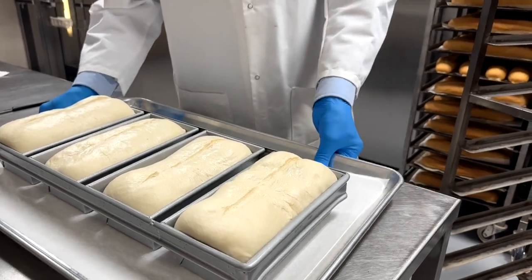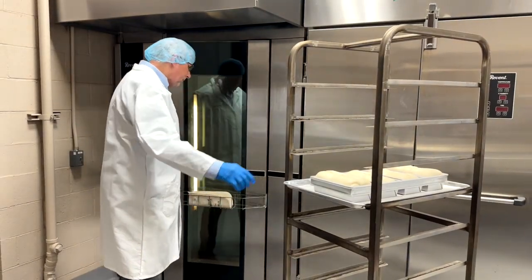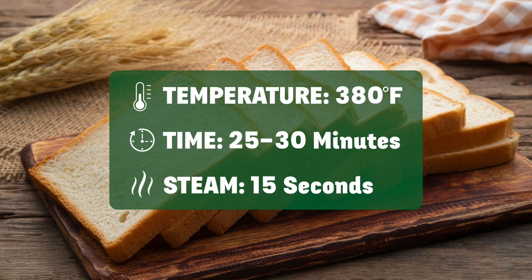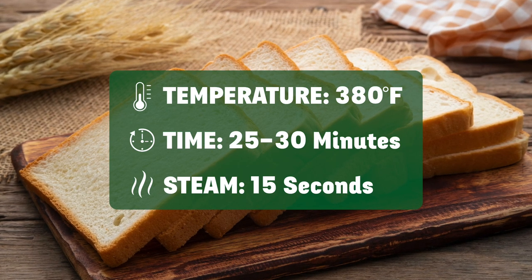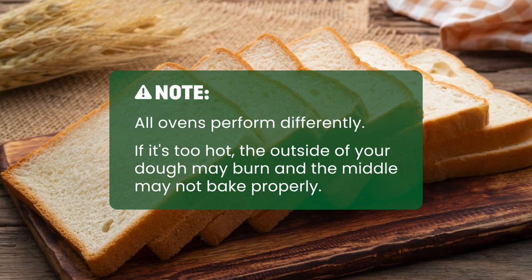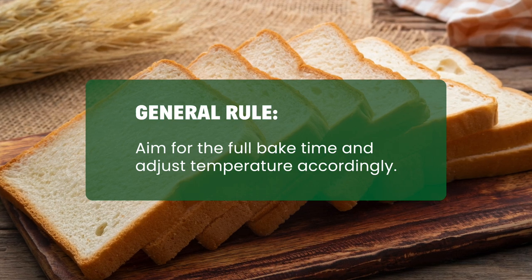Place each pan back onto the rack. Set the oven to your bakery's preferred settings with temperature, time, and steam. We recommend 380 degrees Fahrenheit for about 25 to 30 minutes with 15 seconds of steam. Note that all ovens perform differently. If it's too hot, the outside of your dough may burn and the middle may not bake properly. As a general rule, aim for the full bake time and adjust temperature accordingly.